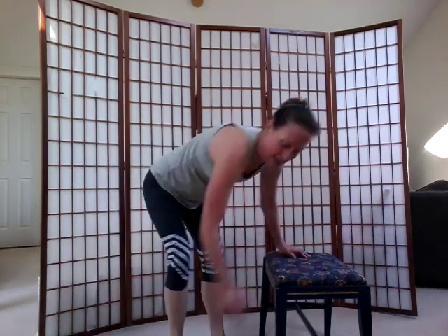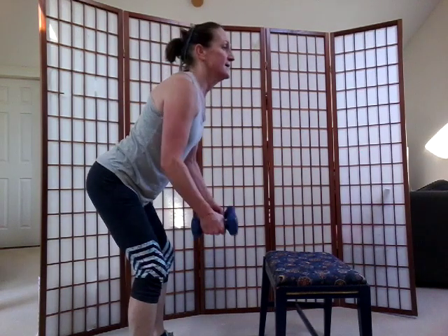Walk your feet in, grab those weights — we're going to work on back. Knees are bent, back is straight, elbows slightly bent, arms coming to the side. Use good form — back is straight, chest is forward, heads up. Put your weight into your thighs, lean back into your heels. Squeeze those shoulder blades together in the back. Lower your weight slow. Four more — here's one, two, three. Good job.